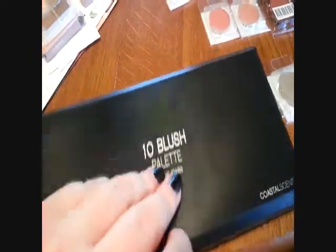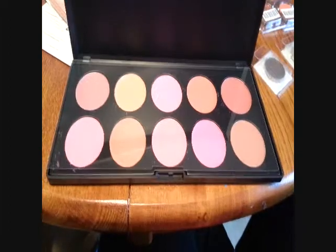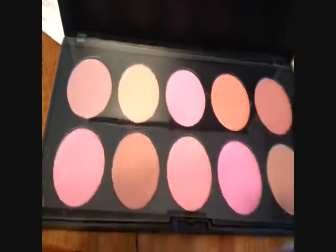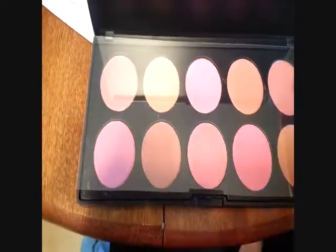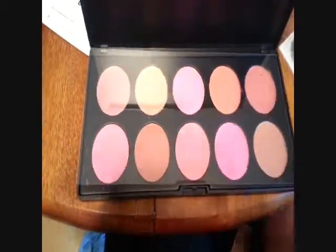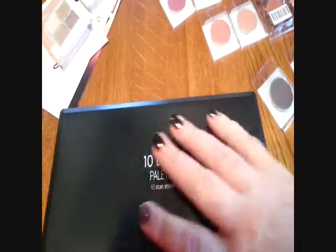Then I got this 10 blush palette — this was on sale for $10. These look really dull on camera; I'll have to take some pictures and post them. This bright pink one doesn't look like it at all here. This one is kind of a wine color. These ones are neutral tannish colors. This one is bright orange — like a nice peachy color. Love them, hopefully they're good quality.